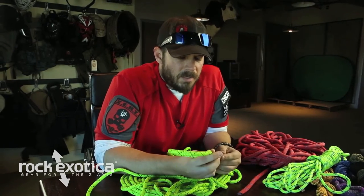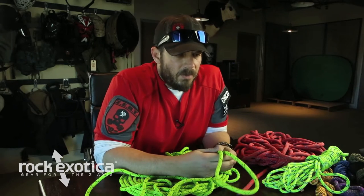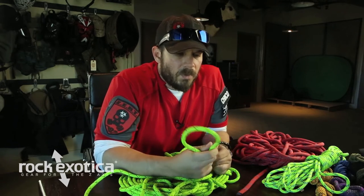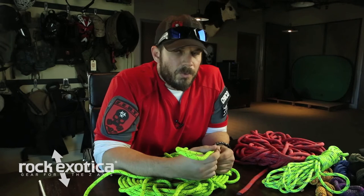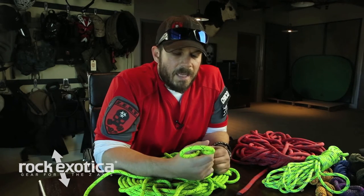We're going to talk about a couple knots today. Specifically, we're going to cover the figure 8 family of knots. Now, some of you guys out there that know how to tie knots or are interested in knots, you know there's hundreds — thousands possibly — different knots out there. The ones we're going to cover for this video series are the figure 8 family. We like the figure 8 family because they're easy to pick up and they're universal. A lot of rope rescue teams use that as the core family.